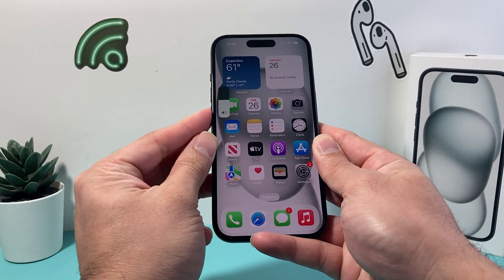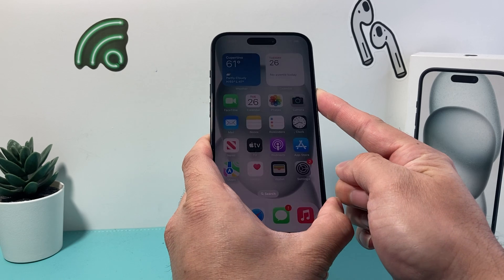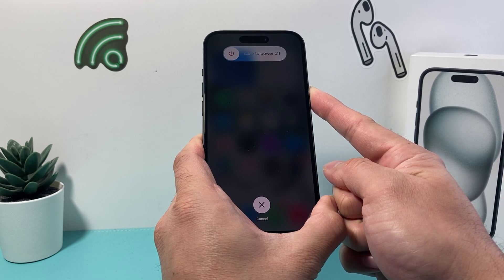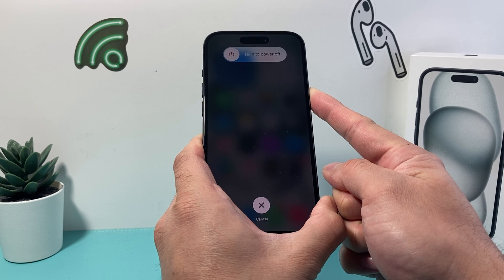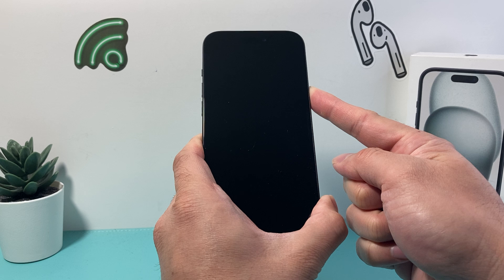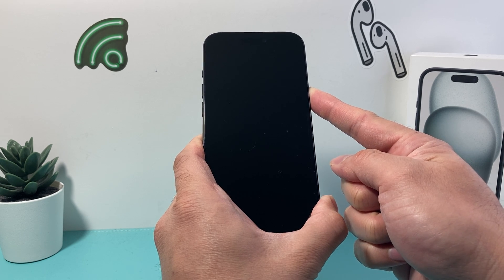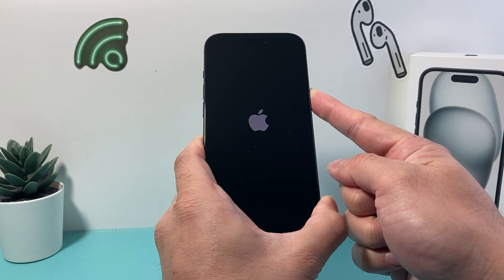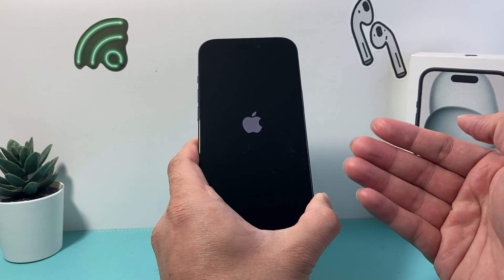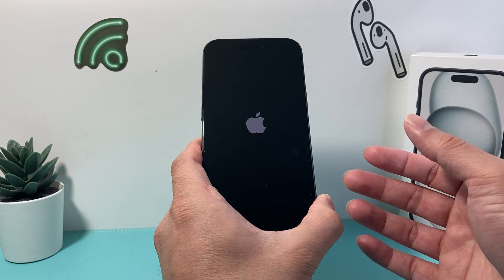So I'm going to do volume up, volume down quickly and then hold that side button. This process you might have to do a few times to get it right. It's going to be volume up and volume down quickly and then you hold that side button until the screen goes completely black. You'll see a pop-up to slide to power off — do not do that. Simply wait for the screen to go black and the Apple logo to appear, and after that the phone will reboot up normally.